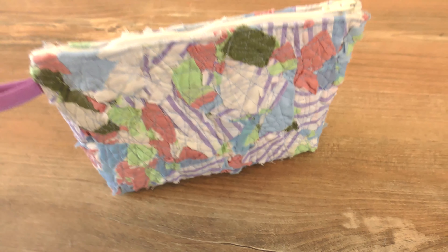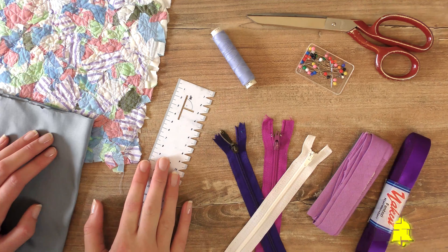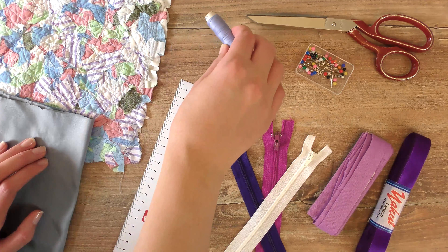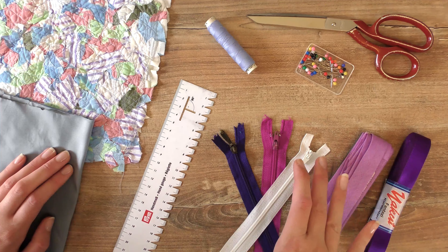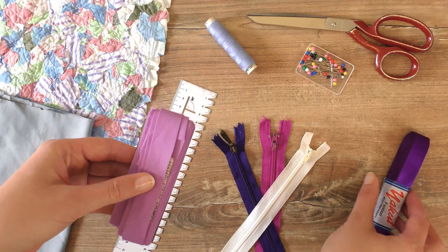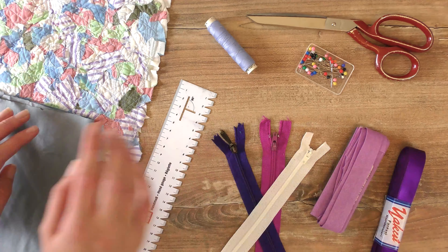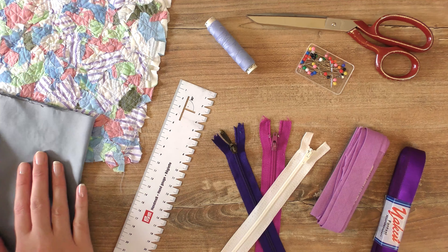We need a couple of things for this project: some fabric, scissors, pins, something to measure with — here I have my hand gauge — then some thread in a matching color to your fabric, and a zipper. The zipper can be pretty much any length; here I have about 16 centimeters, which fits perfectly. I also have some bias tape or a regular band to make a little loop on the bag, and of course some inside fabric — that can be anything you choose.